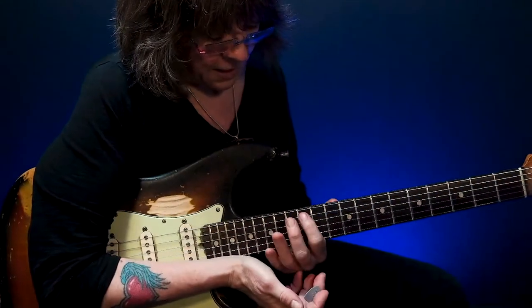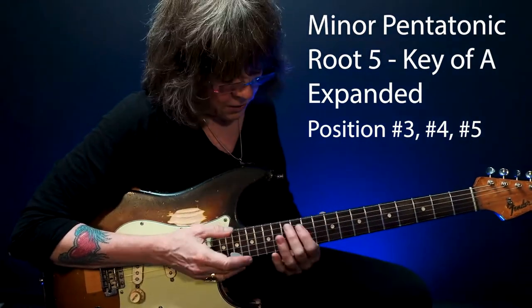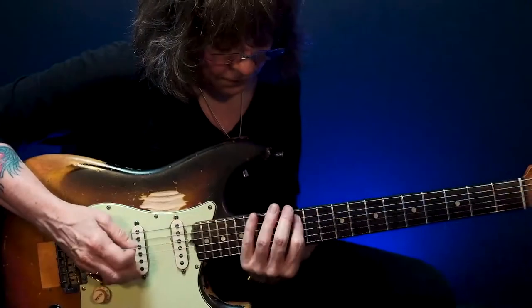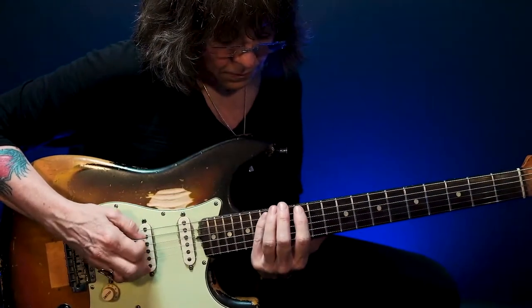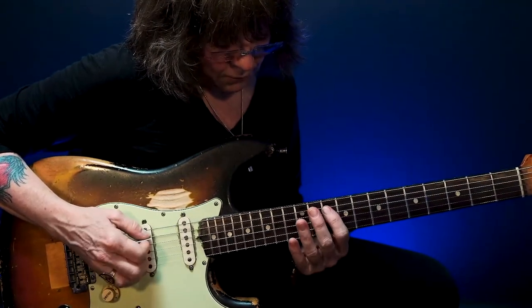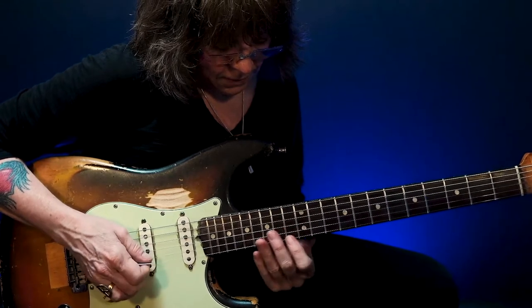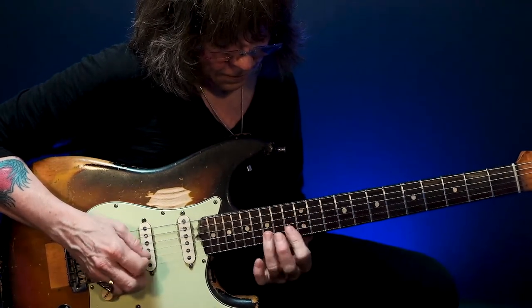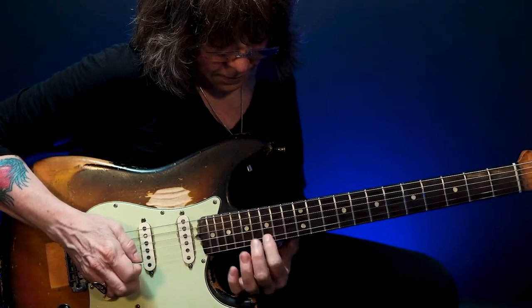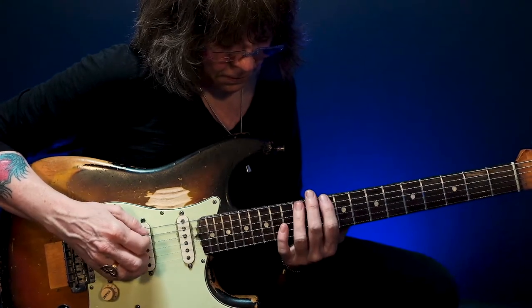Here I've used this much of the neck. Key of A — my next A is here, and I'm going to use this much of the neck, from here to here. So here's my root-five A minor pentatonic, which is the fourth pattern. I'm going to move those two notes down here, move that note up here. This is from pattern number five, from pattern number four, pattern number three.